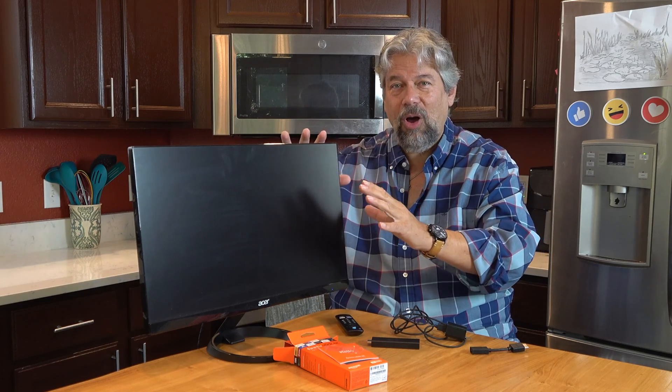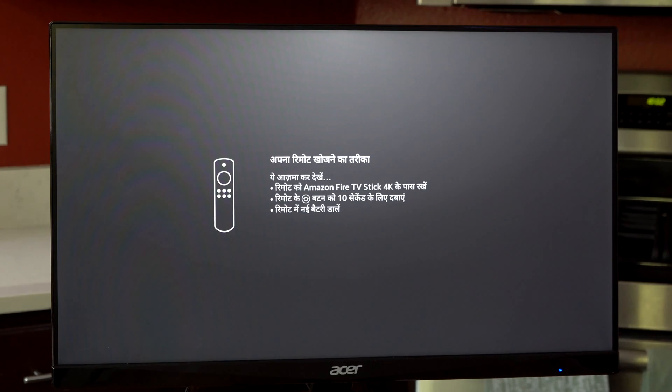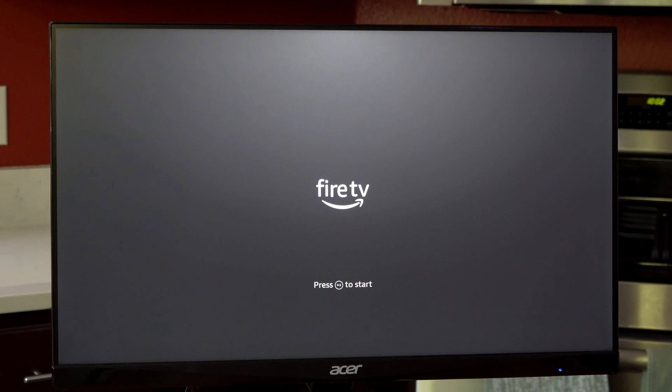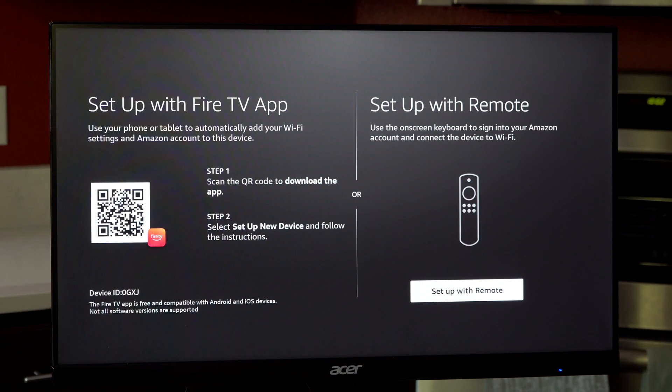So speaking of getting it all set up, I'm going to switch so you can see what's on screen. I have everything plugged into my monitor — and you can also plug this into a television, even an old clunker of a TV. Now it's telling me in a lot of languages to pick up the remote and push the power button. Push, pause, play to start. Choose my language — easy enough. Set up with Fire TV app or set up with remote. The app is going to be way more convenient, so I'm going to grab my phone, which is already logged into my Amazon account, and scan that QR code.